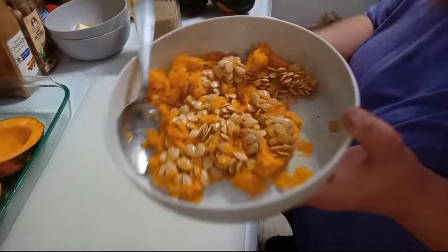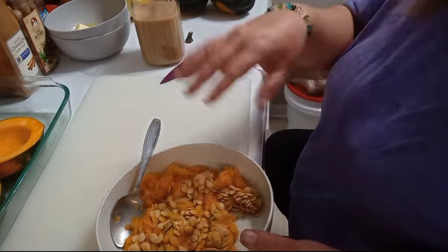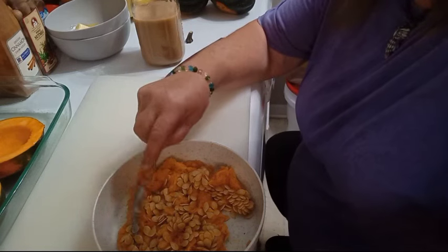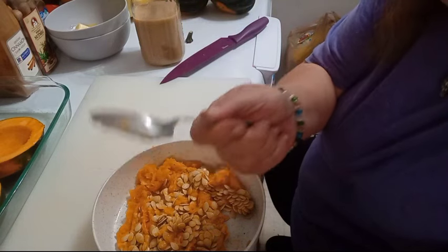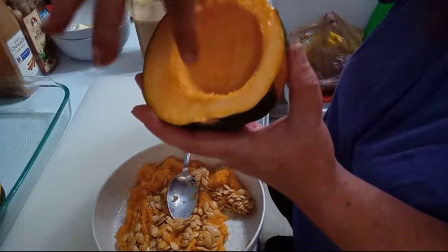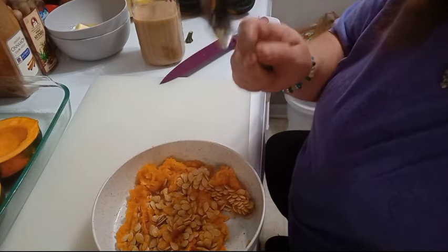I've got the two acorn squash cleaned up — look at those seeds. When you save seeds and are cleaning out butternut squash, acorn squash, pumpkins, whatever — don't let people fool you into thinking you need some special gadget. The only thing you need is a good, strong spoon. See how clean that is? That's what you want — you want to see the orange flesh. Get all the stringy bits out and leave the orange flesh. That's all the ancestors used.